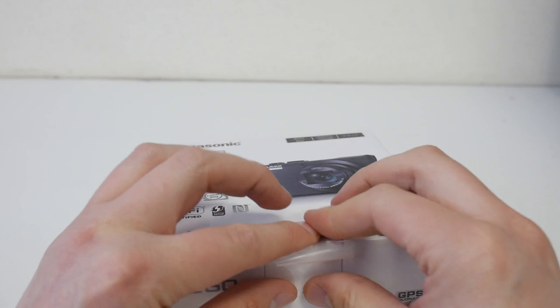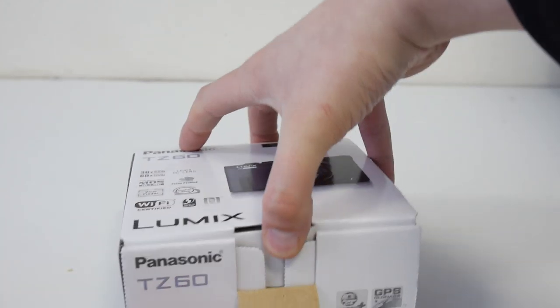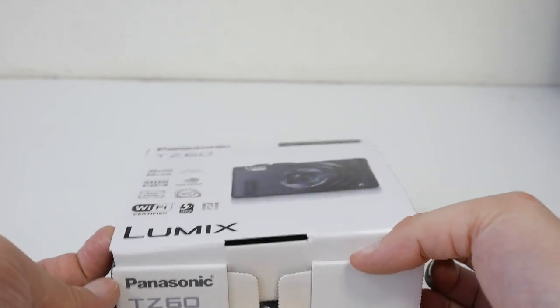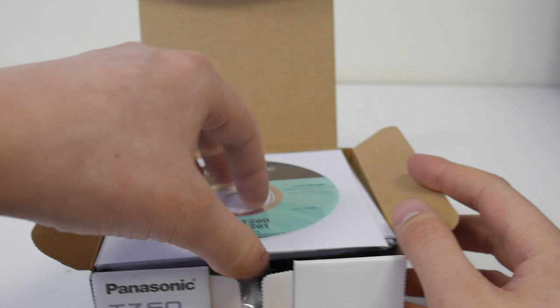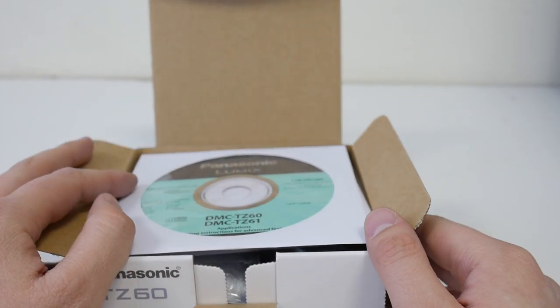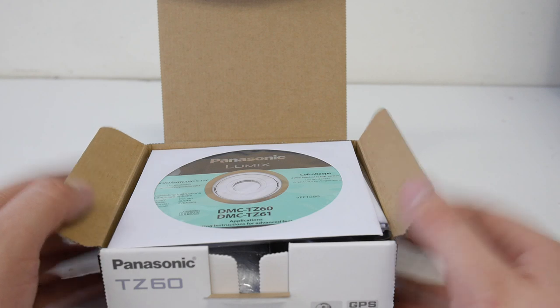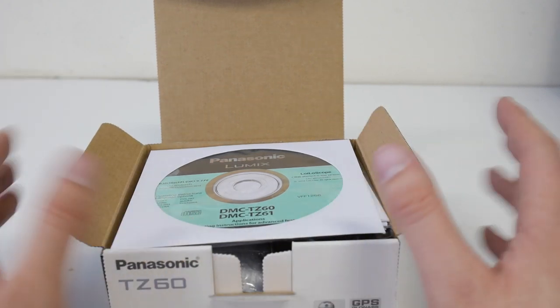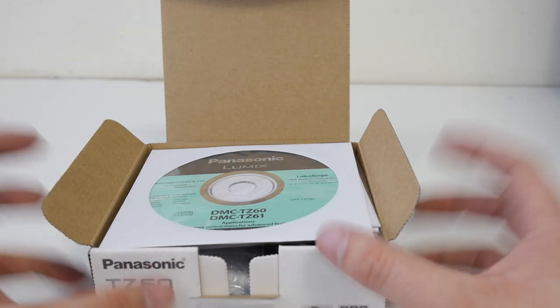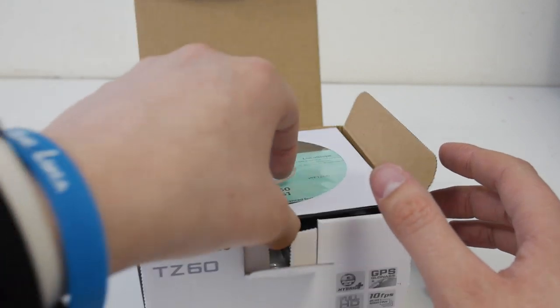Let's have a look at what's inside the box. I reckon this could potentially be a bridge camera killer. Why I say that is there are two really compelling reasons to buy a bridge camera: number one is the viewfinder, which this has, and number two is the really big zoom. So unless you're desperate for the large size of a bridge camera, something like this is going to be exceptional.